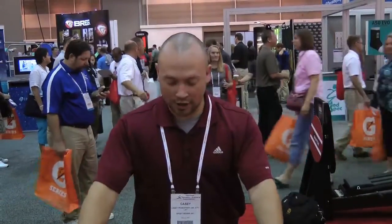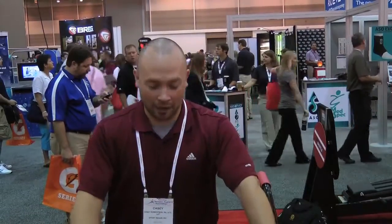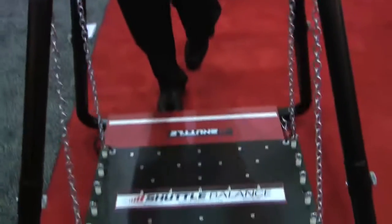Hello! I'm sure you guys recognize me from my many YouTube videos. Today we're in New Orleans for our annual convention for the Athletic Training Association. I'm here with the wonderful people of Shuttle Systems and I'm going to talk about progression on the shuttle balance.